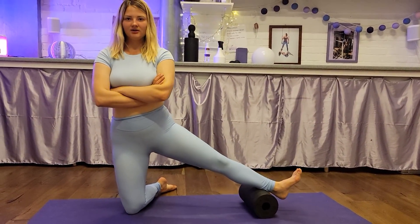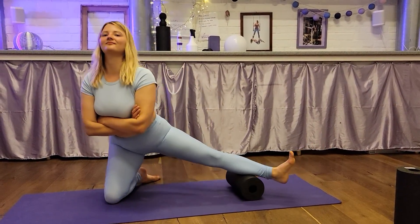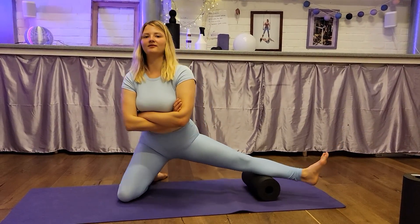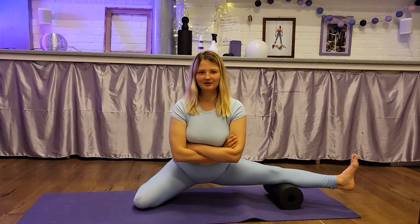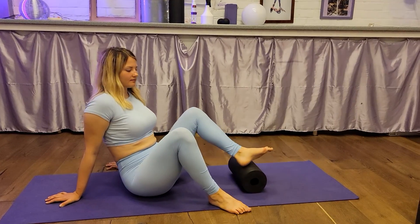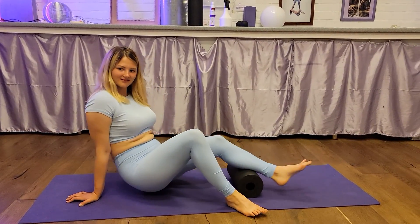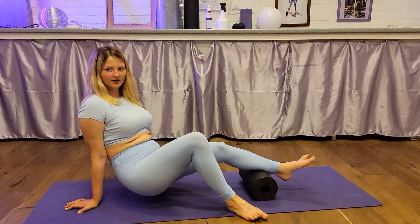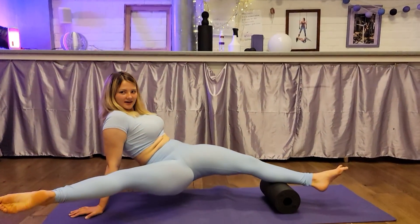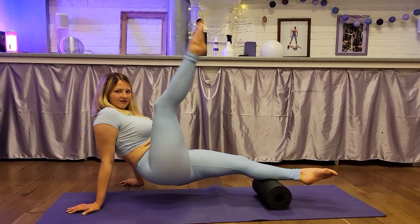One, two, three, four, five, six. One, two, three, four, five, six. Okay. Turn from the left. Now we're going to ensure the muscles. Okay. One, two, three, four.